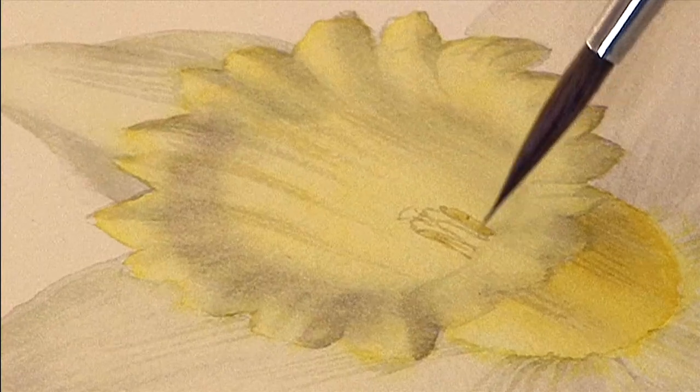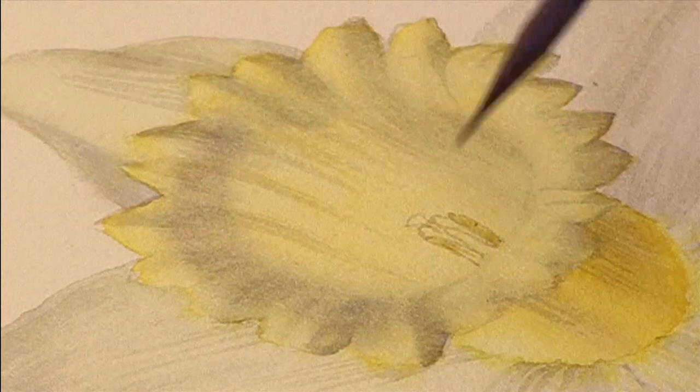And then we just add in the lemon afterwards. So it's a great new technique for you to come to grips with, and hopefully you'll enjoy it.